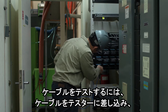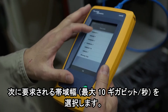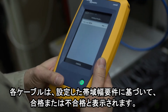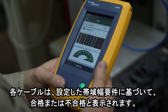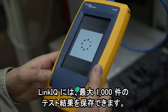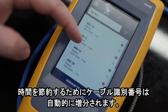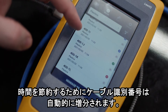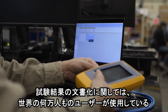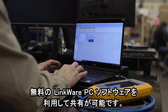For testing cable, just plug the cable into the tester and select the bandwidth you require, up to 10 gigabits per second. Each cable will get a pass or fail indication based on the bandwidth requirements you set. You can save up to 1,000 tests in the LinkIQ, and it automatically increments the cable identifier to save you time. You can document and share your work on your free LinkWare PC utility, which is used by tens of thousands of users worldwide.